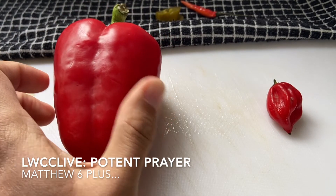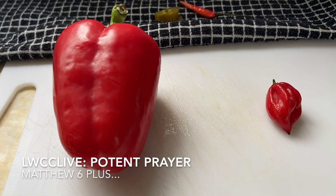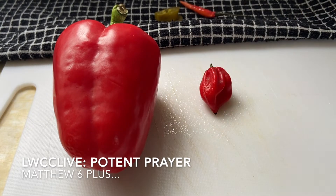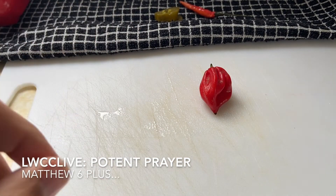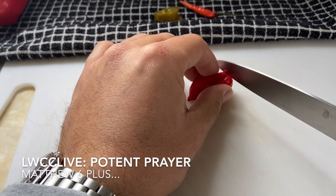But sometimes we wonder why God doesn't answer our prayer. Sometimes we wonder why God is calling us deeper, and we want to have an incredibly potent prayer life. Here we have a scotch bonnet — and even when you have the right ingredients, this is a pretty spicy thing. It actually tells you to wear gloves when chopping up a scotch bonnet.